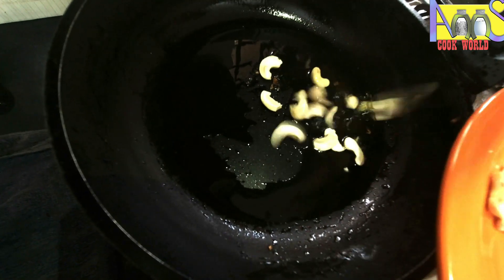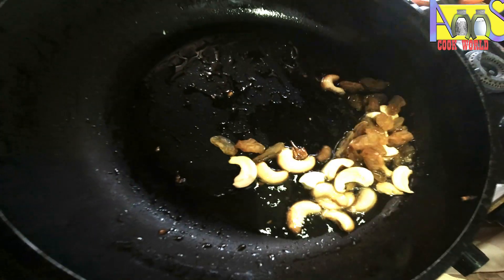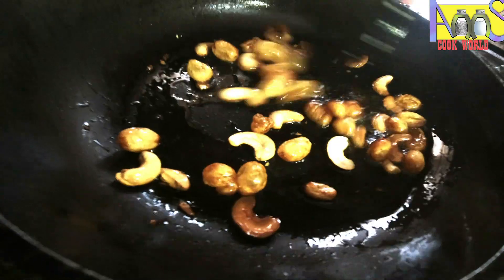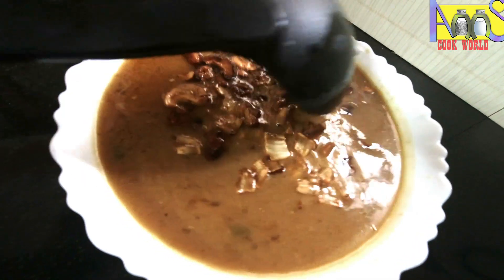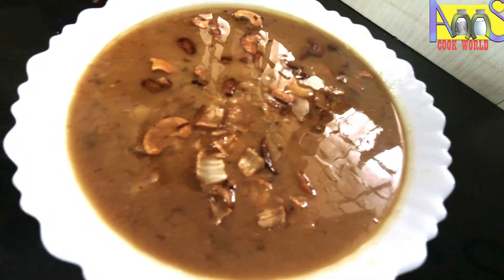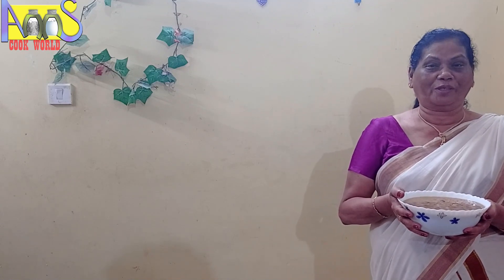Put it in the pot and put it in the pot. We are ready to eat a little bit of a dish. You can eat a little bit of a dish.